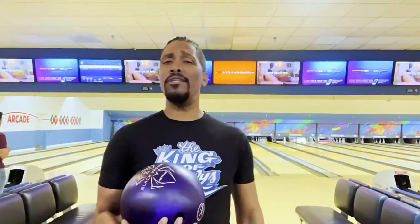Yo, what up Whitney? I'm JT Action Jackson. This video is strictly for my urethane lovers — Hammer, to be more exact.